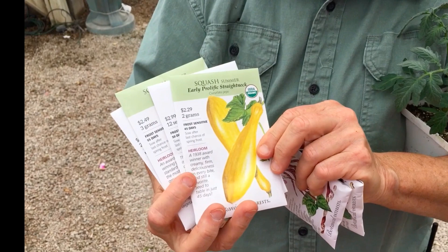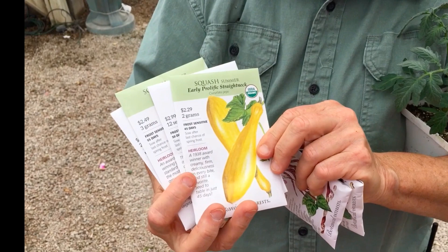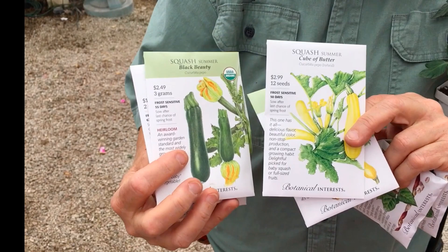And summer squashes — we have the Early Prolific Straight Neck, the Cube of Butter, and the Black Beauty. I planted the Cube of Butter this year, and it absolutely melted in your mouth. I just sliced it raw in salads and it was so good. This has become one of my new favorites. So get your fall garden ready.